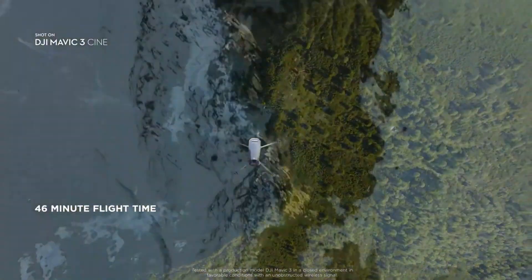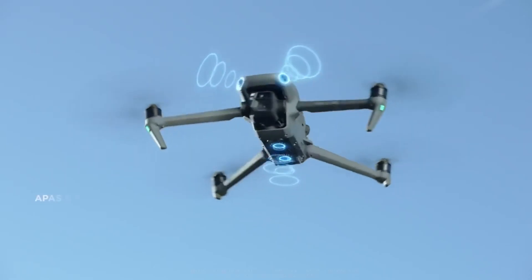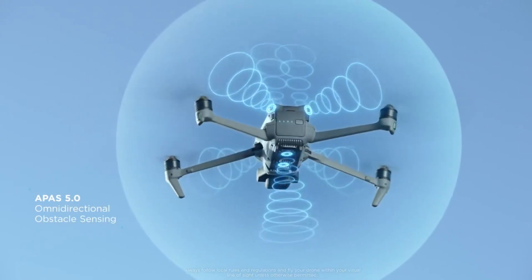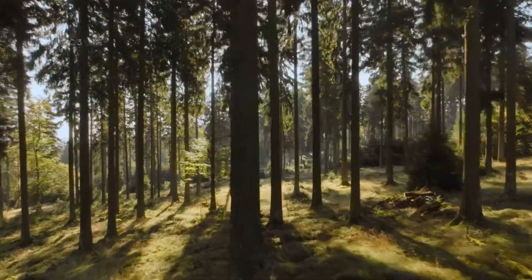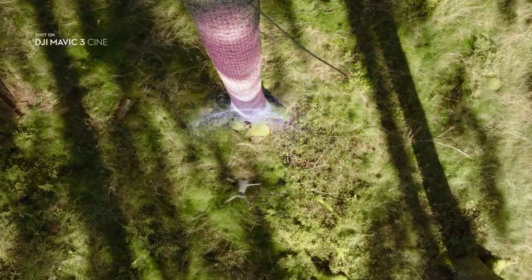Mavic 3 stays in the air for up to 46 minutes, so you don't have to worry about missing the perfect shot anymore because of low battery. Multiple visual sensors enable accurate recognition of objects omnidirectionally, meaning Mavic 3 can automatically sense and avoid obstacles during flight, even when moving sideways and backwards.